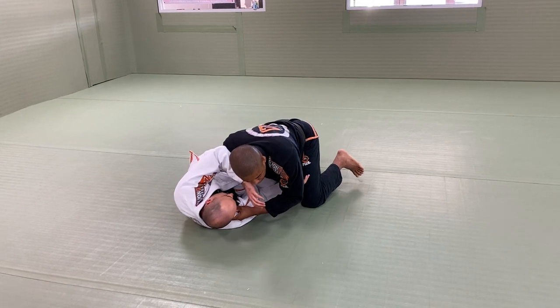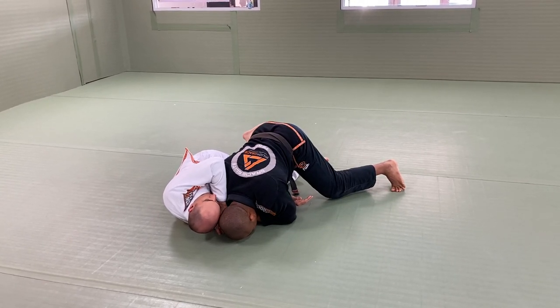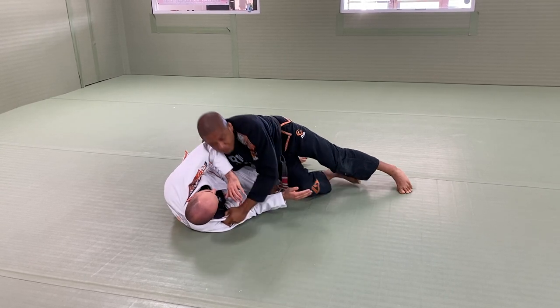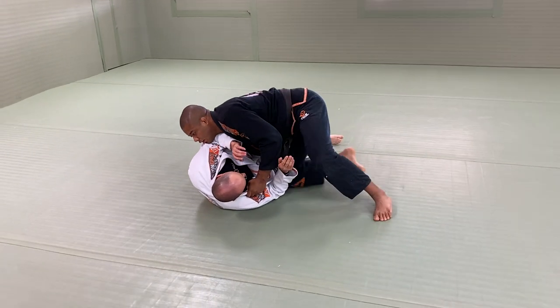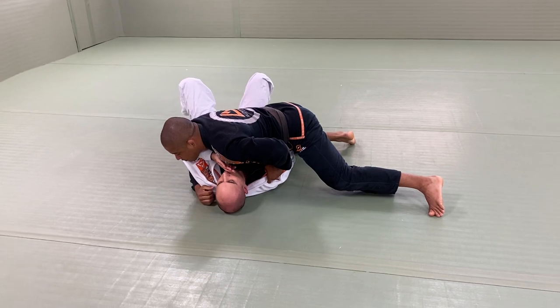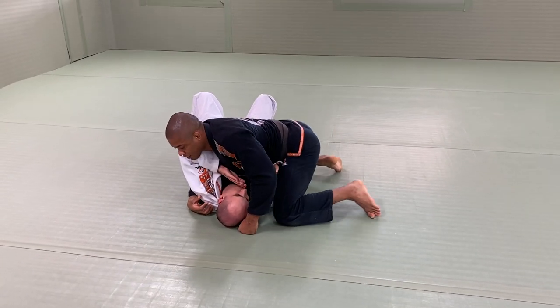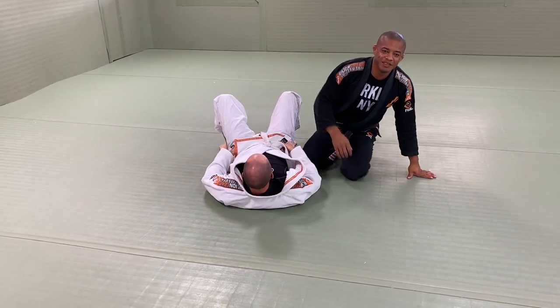Control. Toes on the ground. Elbow on the ground. Drive forward. Try to push. Cross my knee. Knee to the hip. Going to the shoulder. Stay there. All right, Joe.